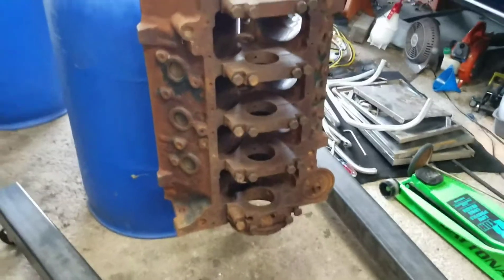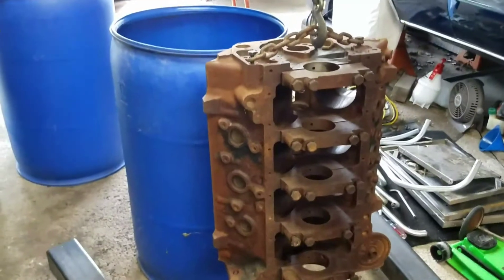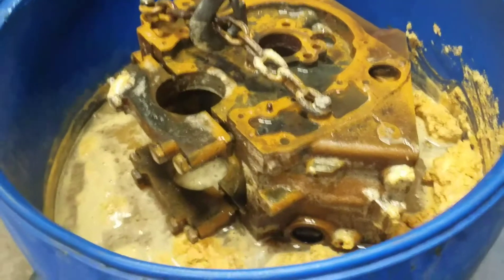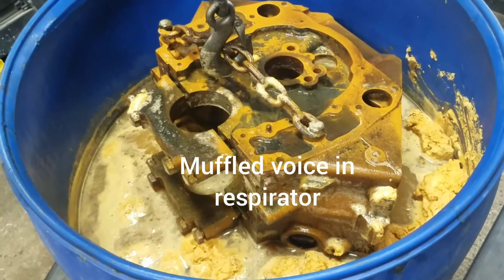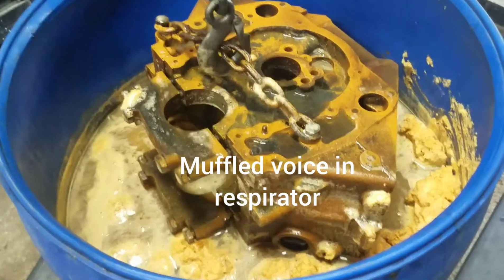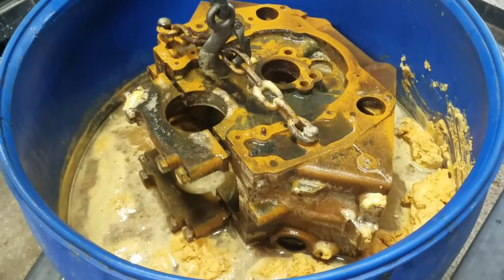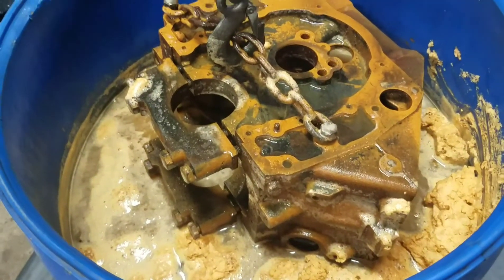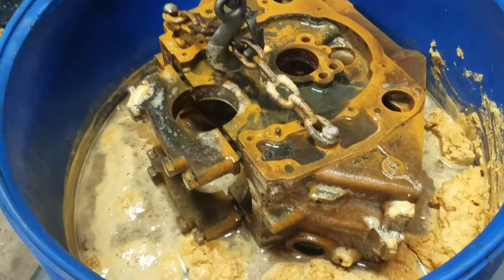I've got a respirator on here. It's like three days later and it looks like it's cleaned it up — there's just a little surface rust on there.